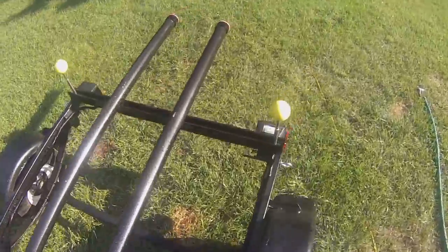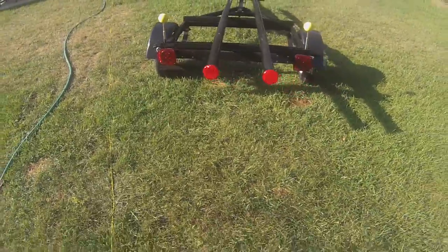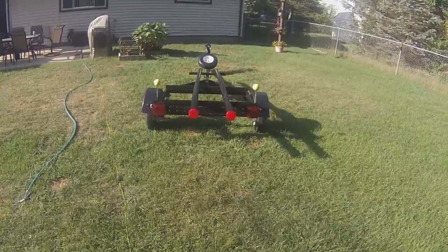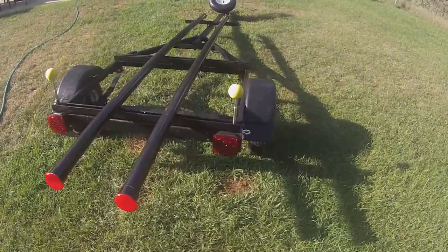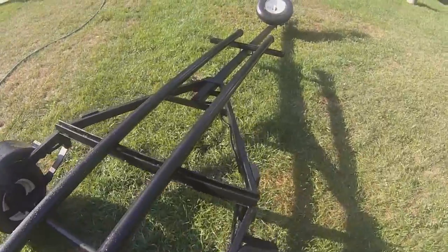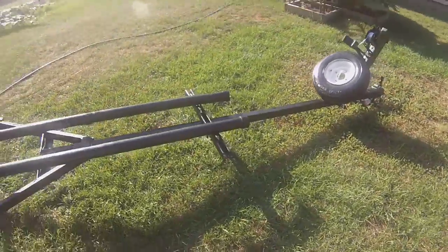New lights, new set of tires. I used the old tire - painted it white, painted the rim white, painted the tire black.